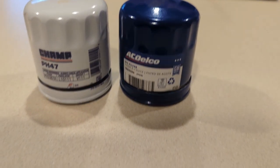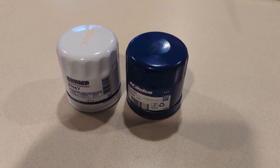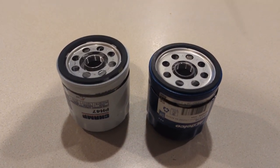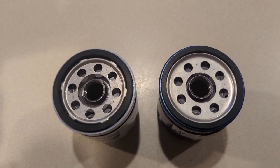If you take a look at the outer body shell of the filter, you'll see that the geometry is exact. The manufacturing identification is even the same color. The top side looks very similar as well, with the same number of holes in the top.